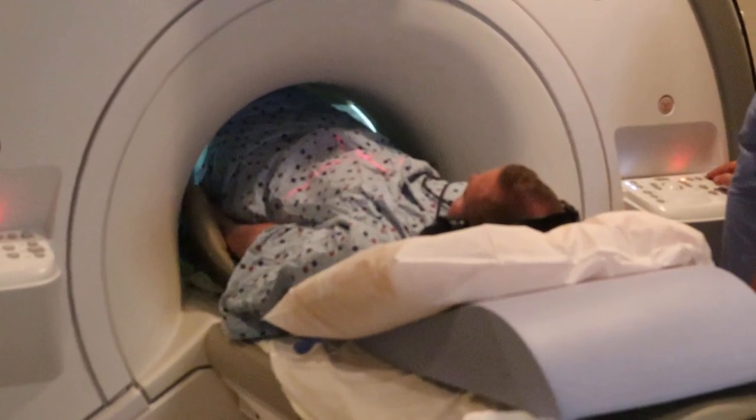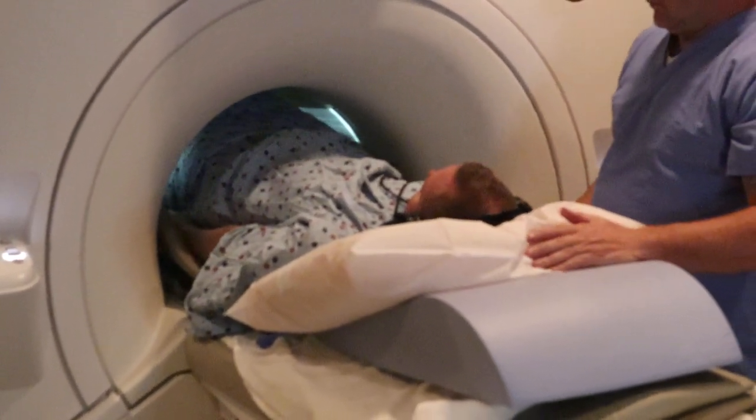Cushioning for the elbows so it's not in direct contact with the bore. Clear and advance to scan.